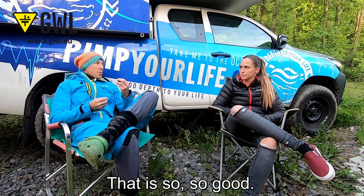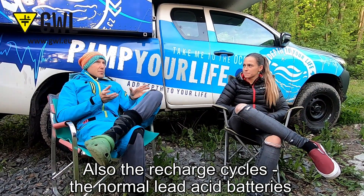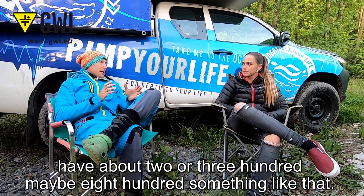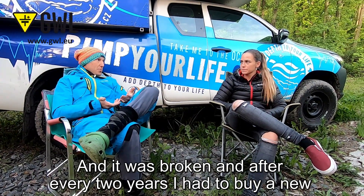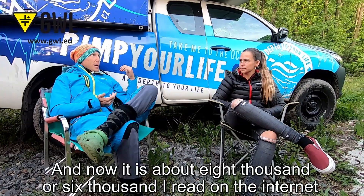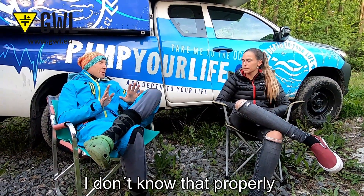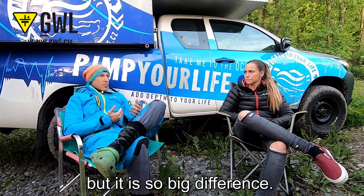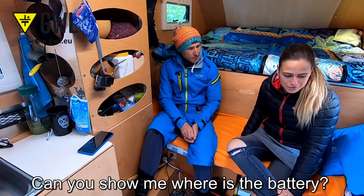The recharge cycles are also much better. Normal lead acid batteries last about two to eight hundred cycles, and they broke after every two years, so I had to buy new ones. With lithium it's about six to eight thousand cycles — I read that online. It's such a big difference. Now can you show me where the battery is and how it works?